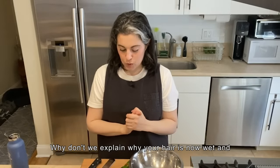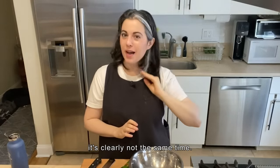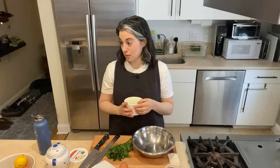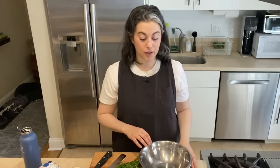How can you explain why your hair is now wet and clearly not the same time? I don't want to explain the problem because it's embarrassing. After much back and forth and looking at all the footage, we confirmed we do not have a recording of me making the ricotta filling.